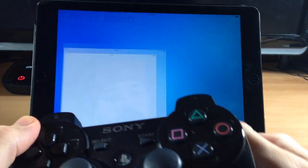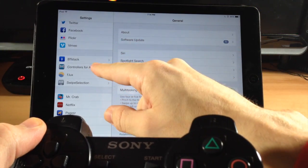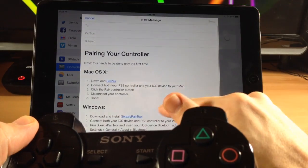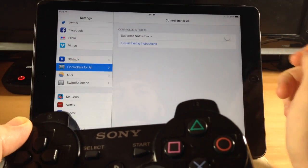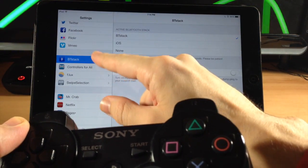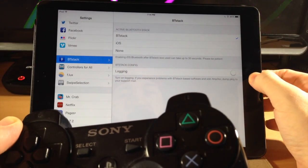Now once you're paired, let's jump into the settings. You get two control panels here — one being Controllers for All, where you can email your pairing instructions to yourself if you're having issues getting this set up. You also have suppressed notifications — you'll notice once you launch a game you're going to get some notifications, so you can suppress those if you want. You'll also get BT Stack, and you want that to be selected when you're going to launch the game.